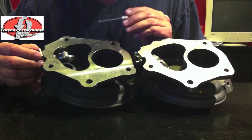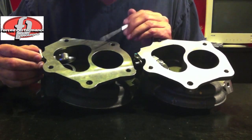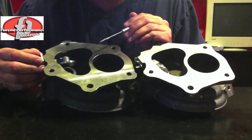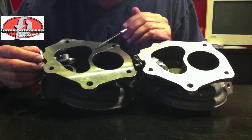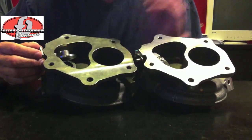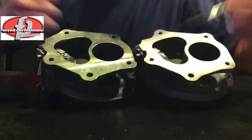We're constantly asked by this Chinese supplier if we're interested in buying their housing — sample set after sample set they send me. I reject their invitation to buy this part because it's just crap. That's what I know about Evo 10 and Evo 9 exhaust housings in a nutshell.